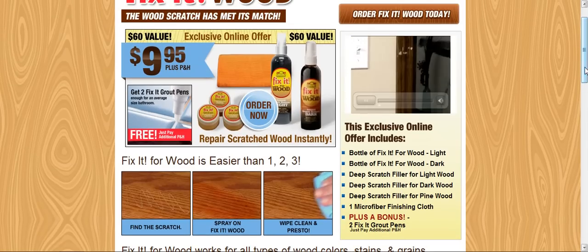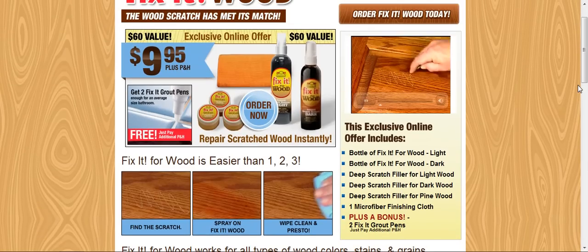Uh-oh, that hurt. That's ruined. That's going to be expensive. Never fear. Fix-It Wood is here.